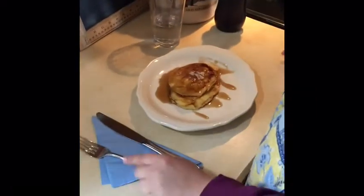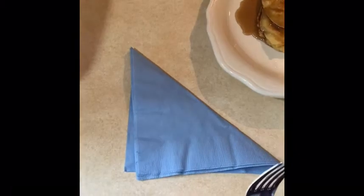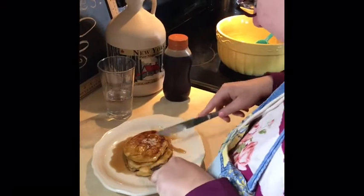And my friends, what shape did I fold my napkin into? It's got three sides. It's a triangle, and it's gonna help me get all of that sticky goodness off of my fingers and my mouth when I eat these pancakes. Ready to dig in. Mmm, my favorite.